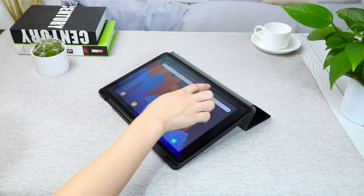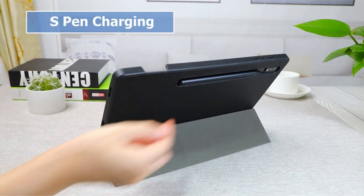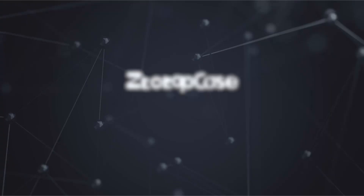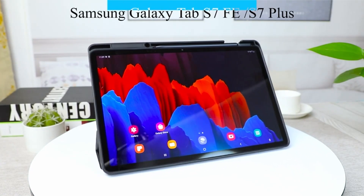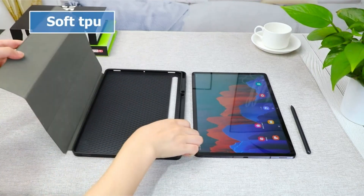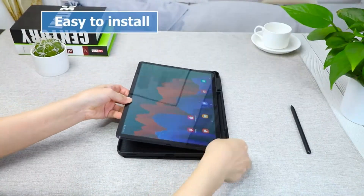The tri-folding cover converts to a dual-position kickstand for the ideal typing or viewing angle. The auto-sleep/wake function is supported by the Samsung Galaxy Tab S8 Plus and Galaxy Tab S7 FE tablet cases. When you close the case, the tablet goes to sleep, saving even more power. The structure is solid but not bulky, with a tri-fold front cover and dual standing positions.